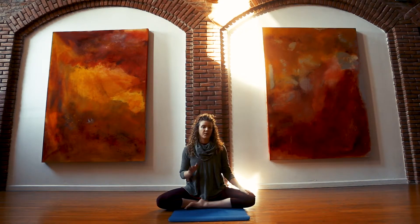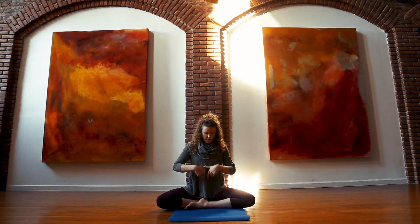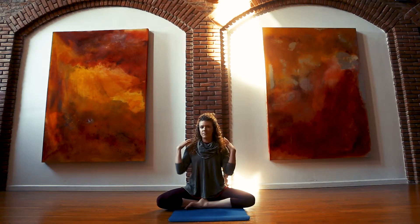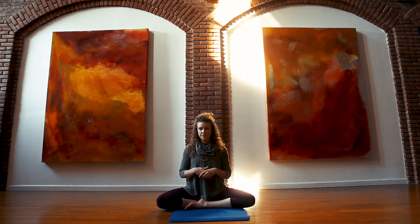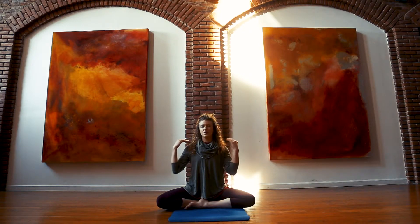So if you've been watching my other videos, you already know that I like to talk about the breath as moving through three parts. We have this lower part of the torso — kind of from the hips up to the belly button — we have this middle part of the torso that's more diaphragm and ribcage, and then we have this upper part of the torso that's more chest and shoulders, almost into the neck.